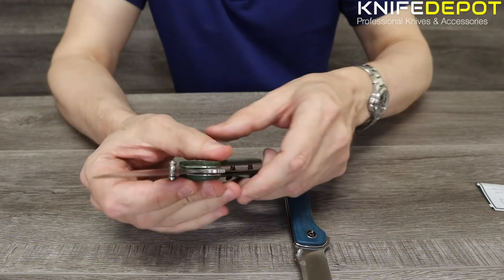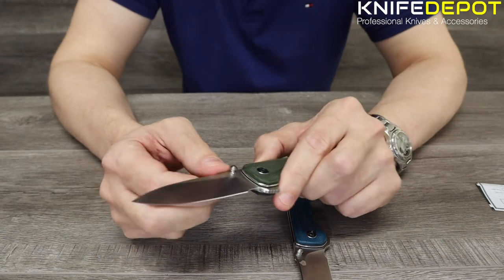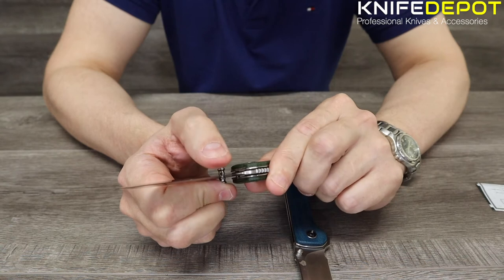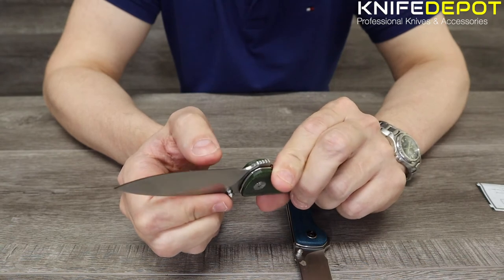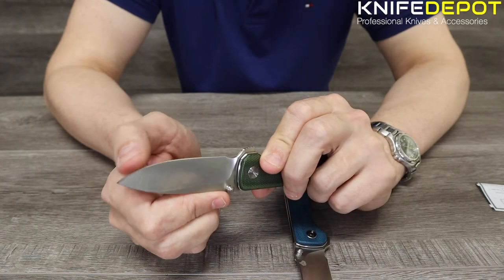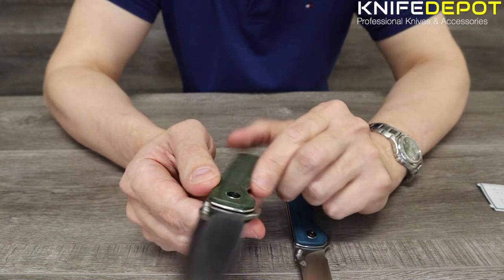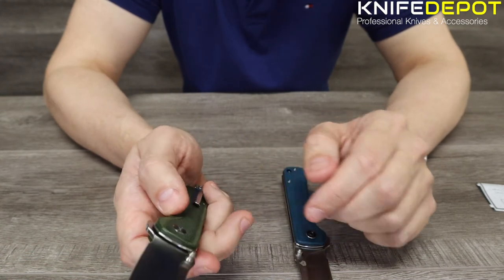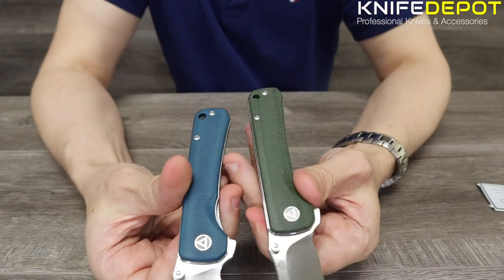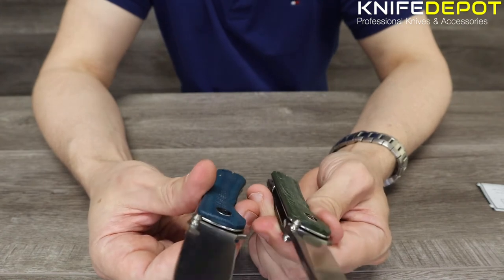Another thing I really like is the finish on the blade — it's not a shiny finish, it's a really nice satin finish. It's a flat ground blade, starting at the very top and going all the way down, which makes it nice and easy to sharpen. The Sandvik steel is quite hard, so it's going to hold a really good edge. Overall, it's a really good everyday carry knife. As mentioned, I prefer the blue — the green is definitely personal preference, but everything is the same on both.